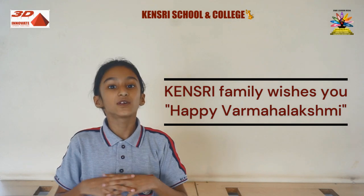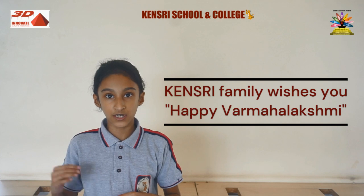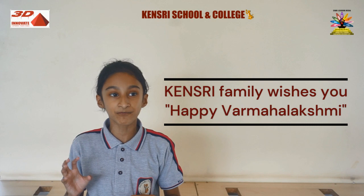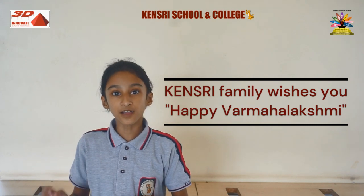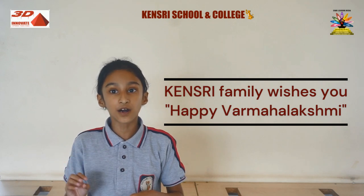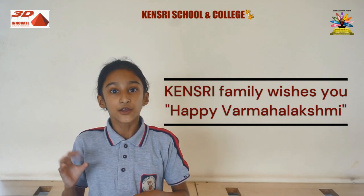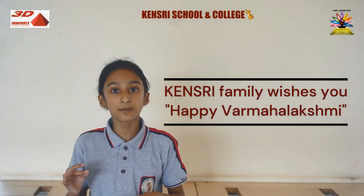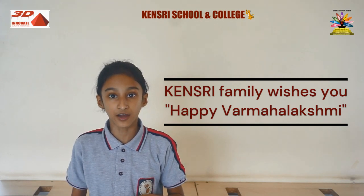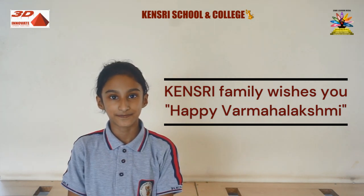Now I am going to end my session with a sweet mantra. Shantakaram Bhujagashayanam Padmanabham Sureshham Vishvadharam Gagana Sadrisham Meghavarnam Shubhangam. [Mantra continues - ASR largely unintelligible] Shantakaram... Thank you everyone.